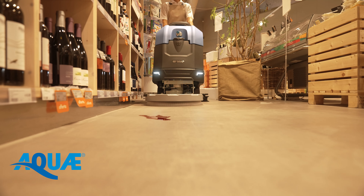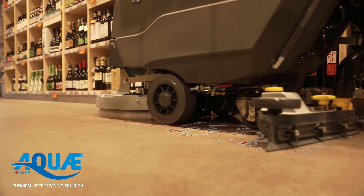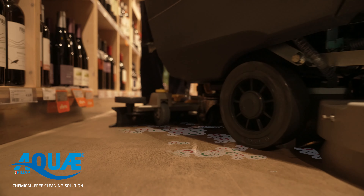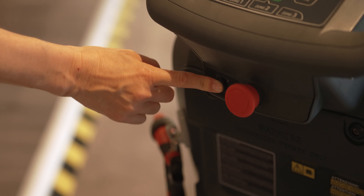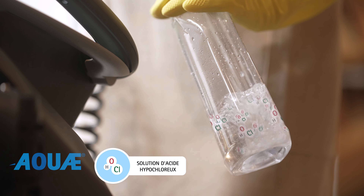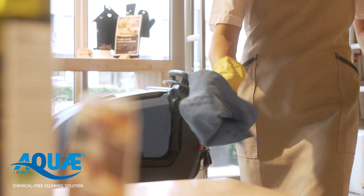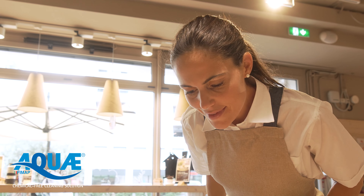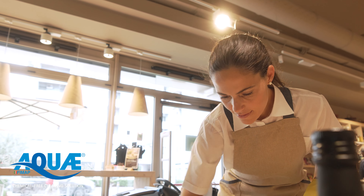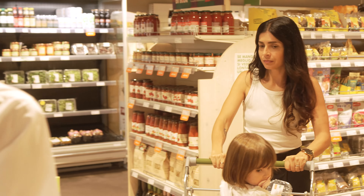L'EMX peut être équipée de la technologie révolutionnaire Aqua, pour nettoyer sans utiliser de détergent chimique. Elle transforme l'eau adoucie du robinet en une solution nettoyante et assainissante à effet prolongé à base d'acide hypochloreux. L'odeur du chlore actif qu'elle contient se sent et c'est également un bactéricide efficace. La même solution peut être utilisée pour nettoyer manuellement les surfaces horizontales ou verticales.